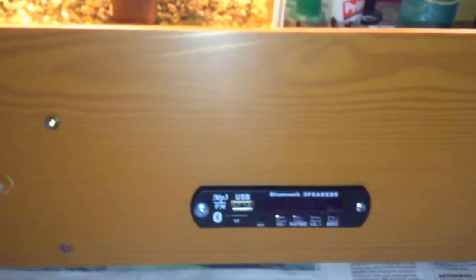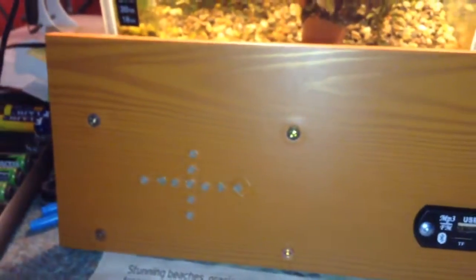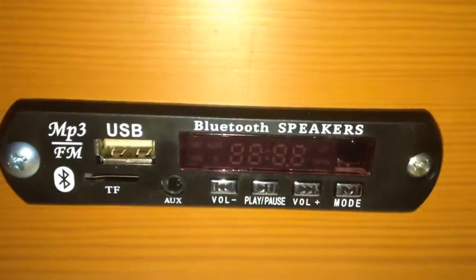This is my 12 volt sound system and it took me about five hours to assemble. What I'm going to do with it is put a shelf above the light and mount it up there, then feed power from my 12 volt solar system. I may also put a 12 volt regulator on the back of this unit.